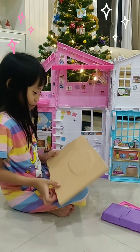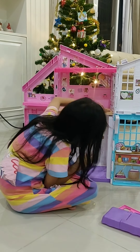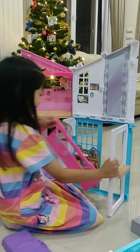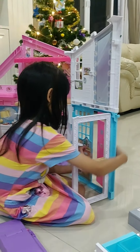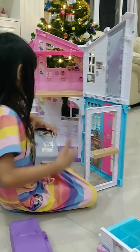First we will put this one over here. I will attach the door on the openers. Then we can put the fridge.